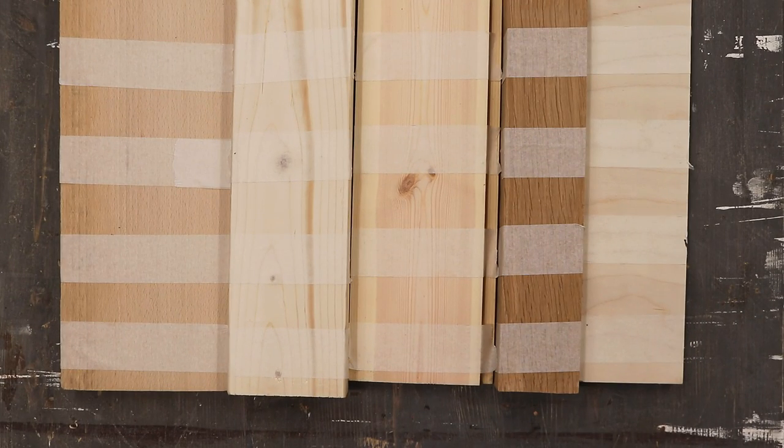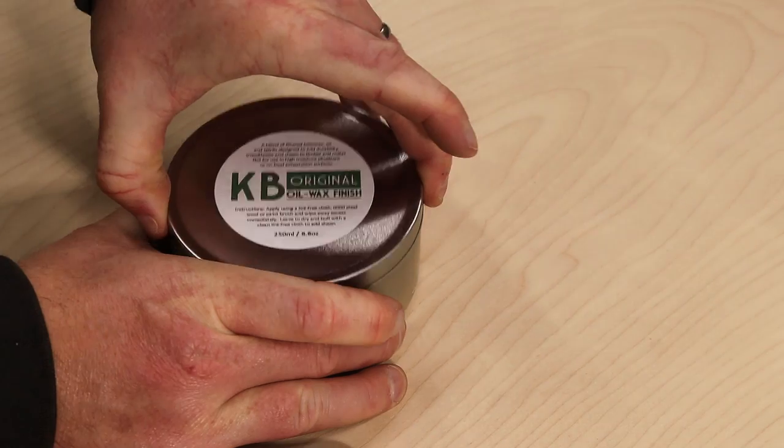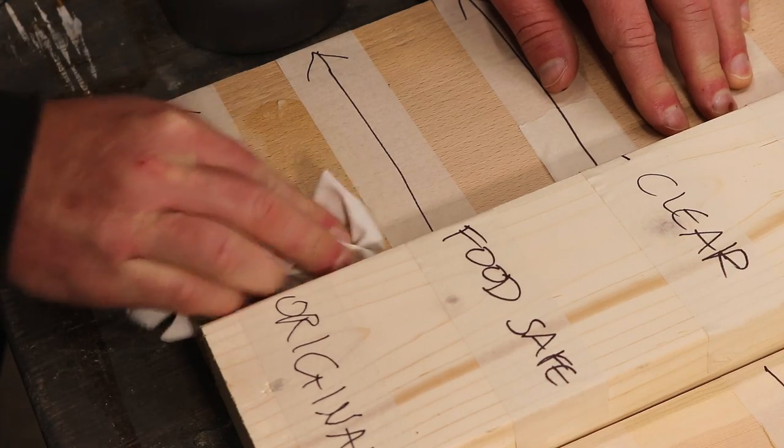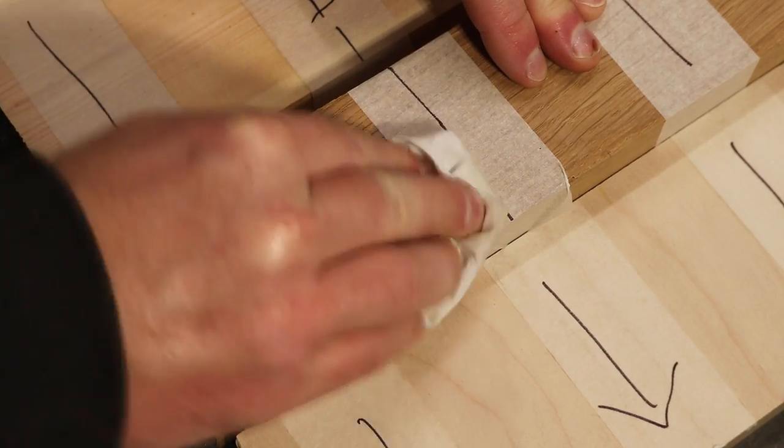So now let's try out all three of these products on a few different species of timber. Here from left to right are my light wood samples: beech, spruce, pine, oak and birch, and I've taped them off to give some clear lines between each finish. First up is the original, and you can see that it darkens and yellows the samples ever so slightly on application, and as it absorbs into the wood it will darken a bit more over the next few minutes.